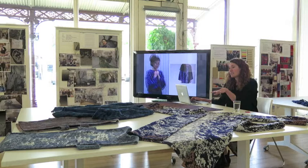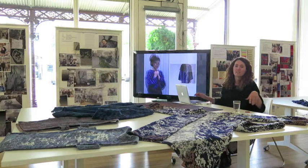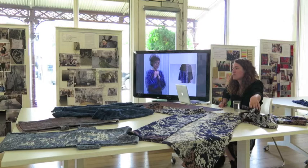Everything that I made here was zero waste — there's literally nothing left over. I'm using the scraps of this jacket to make a waistband, and similarly with the other pieces.